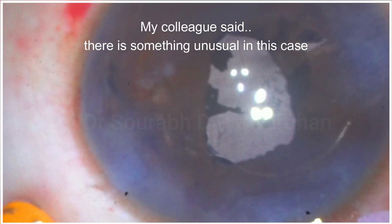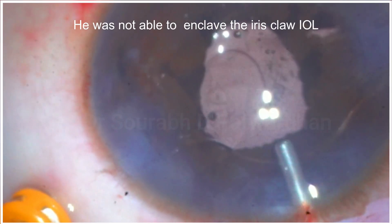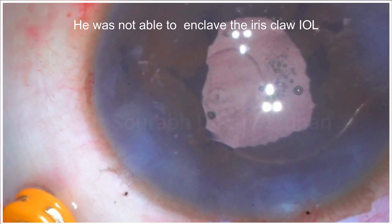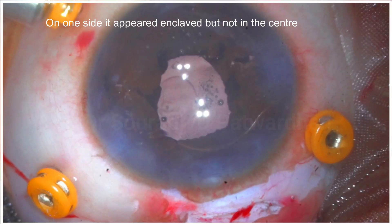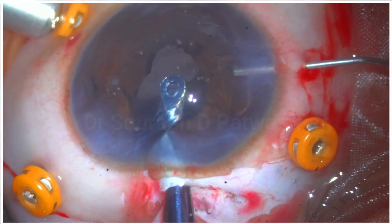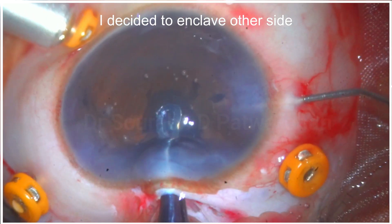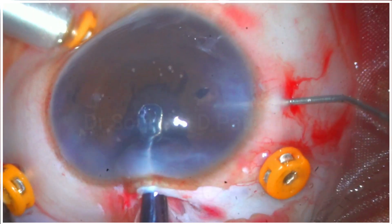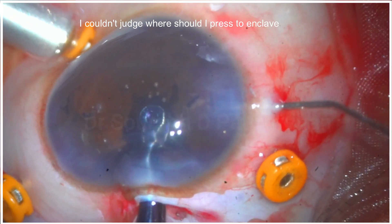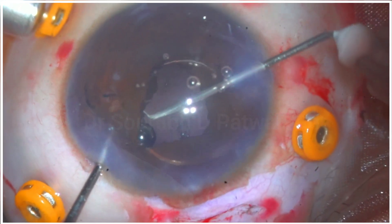After about one hour, I was called back to the operating room. My colleague — an experienced surgeon who has done many iris claw IOL cases — said there was something unusual and he was having difficulty. When I checked, I found that on one side the IOL appeared enclavated but not centrally, so I decided to try to enclave on the other side. However, I couldn't feel the claw there at all.